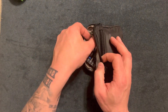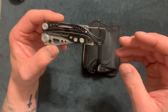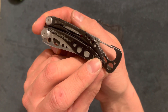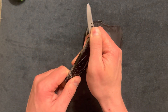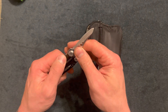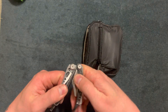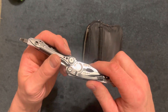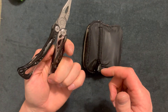Up first is the Skeletool by Leatherman — this is a great lightweight multi-tool. I got it at a pawn shop for about 23 dollars, which was 25% off of 30. Whoever had it before really beat it up, but I cleaned it up. It has a knife, a bit driver with an extra bit inside, and pliers. Very simplistic but a lot of usefulness — overall a great tool.